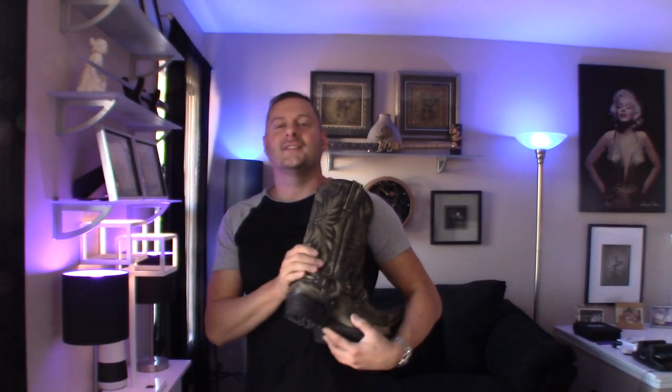Good afternoon, YouTube, and welcome back once again to Fat Cat Collections. Super excited to share with you guys today yet another pair of cowboy boots for the collection. This is a pair of Roper boots, and these are absolutely incredible. Let me just pull up the listing here so I can give you guys the information as I review the boots.